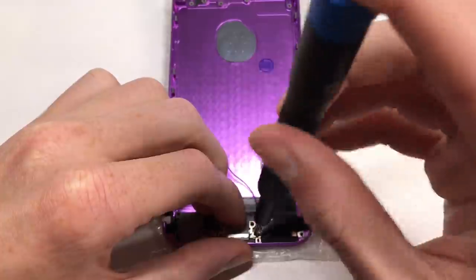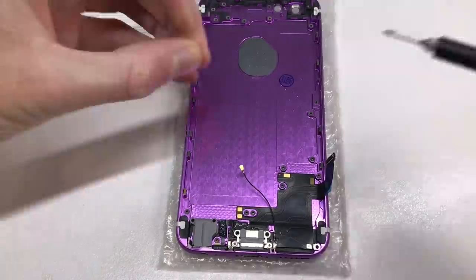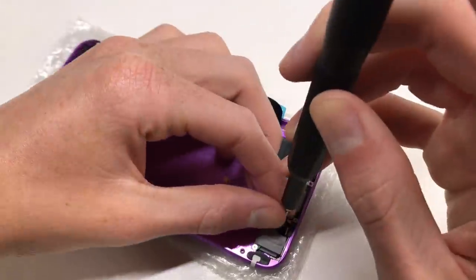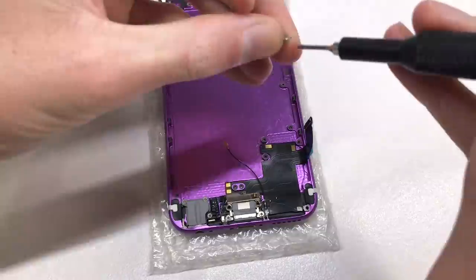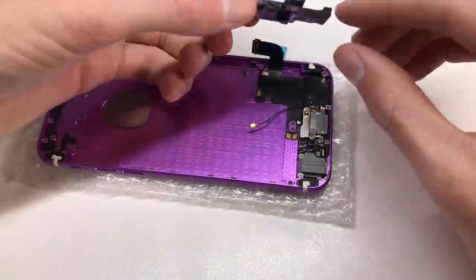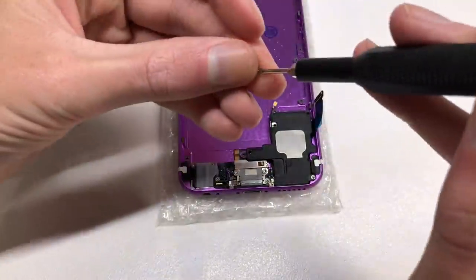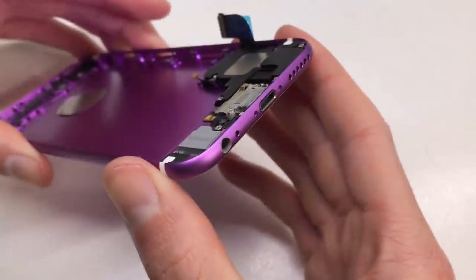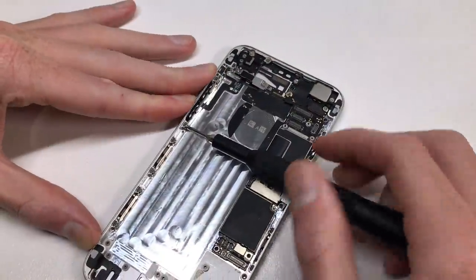I'm going to be installing a Space Gray or black dock connector into this iPhone to match up with the LCD, but because this is a custom phone you can put whatever color dock connector or buttons you want to match your tastes. I've gone for the black one to match the screen, but you could go with white to match the white antenna bars on the housing. I'll show you later what that looks like paired with the purple, but I did end up going with the black option as I preferred it.